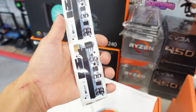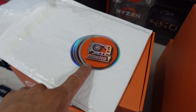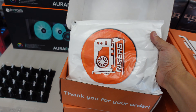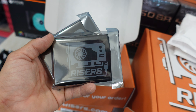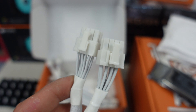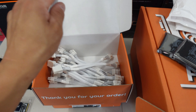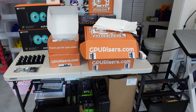He threw in some stickers — those riser stickers and GPURisers.com logo stickers. Now opening one of the smaller boxes: one bag contained two of the SSDs I ordered, and we also have some white splitters. These are absolutely necessary because I need the bigger, stronger, thicker gauge cable for all of my 30-series cards — I just don't trust the thin-wired ones you get on Amazon. I'm assuming the bottom boxes contain the same thing.